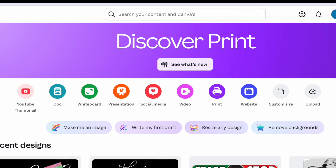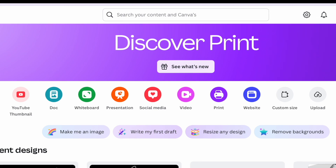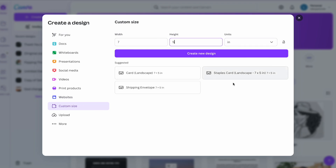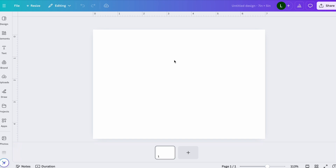My thank you card is 7 by 5 inches. If you also wanted to do a thank you card with that same custom size, from the home page you'd click on 'Custom Size' and put in your width and height — 7 by 5 inches — then click 'Create New Design.' That will bring up the blank template to get started.